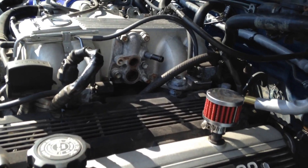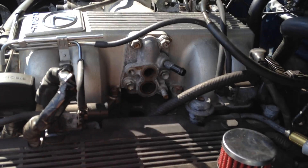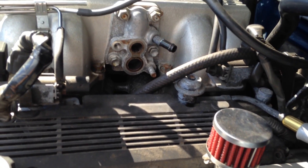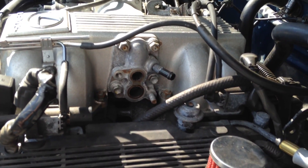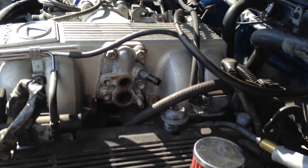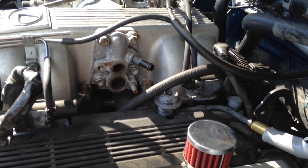I deleted the EGR. I used the Lextreme kit — as most people say, it's not really worth the money, but they do offer quite a bit of information for free, so I guess I'm contributing there.